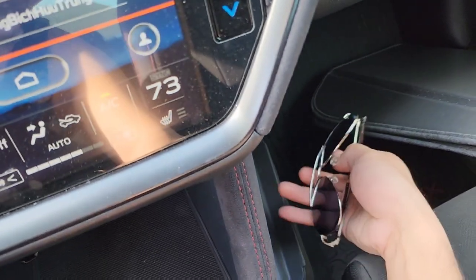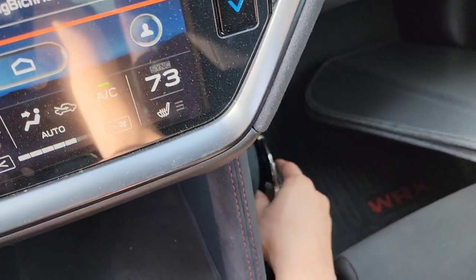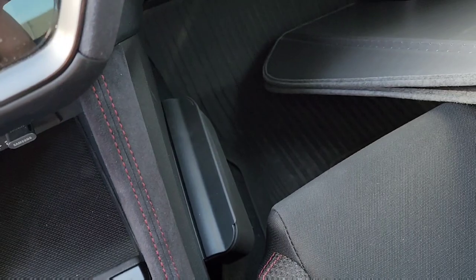There's a half-size version of this, but it will leave half your sunglasses visible from the outside of the car, which I prefer not to have.